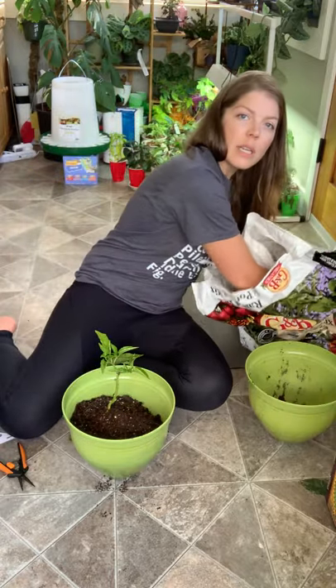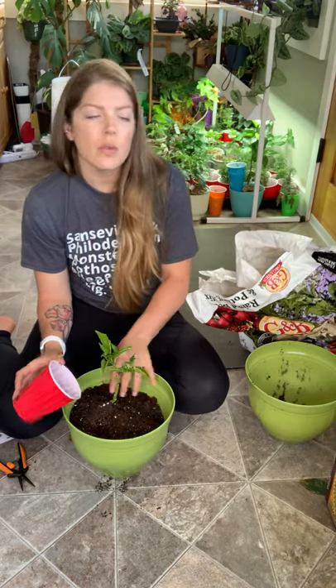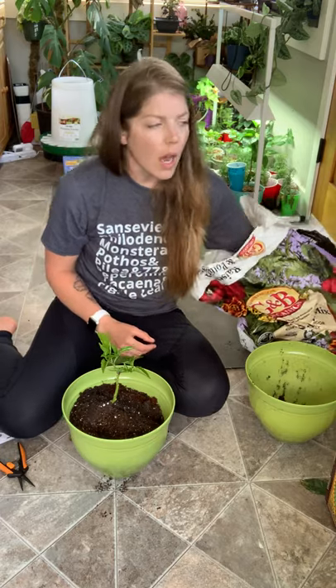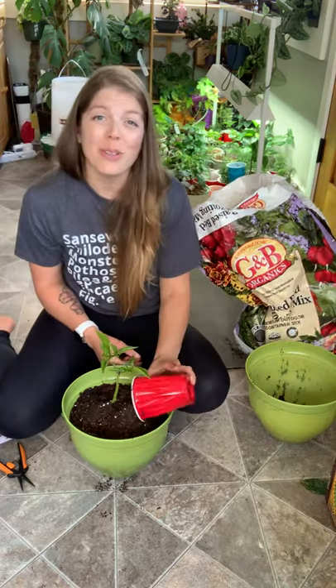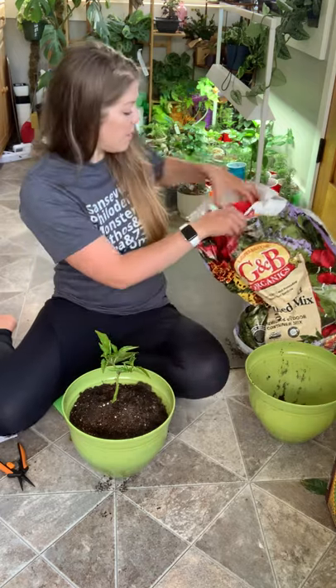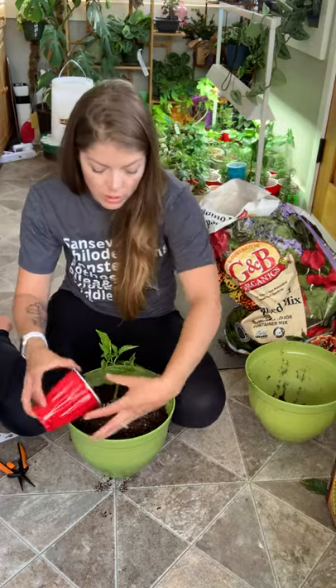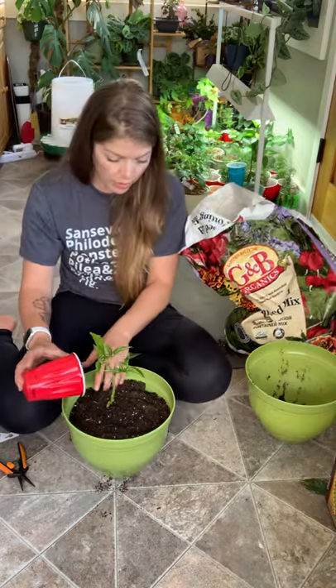Today I am using Garden in Bloom Potting Soil. Over the past few years this has become one of my staples. I like how it performs, but I also like its cost effectiveness, especially for an organic soil. Plus, there are a lot of retailers close to me that carry it, so it's usually pretty easy to get my hands on, which I appreciate.